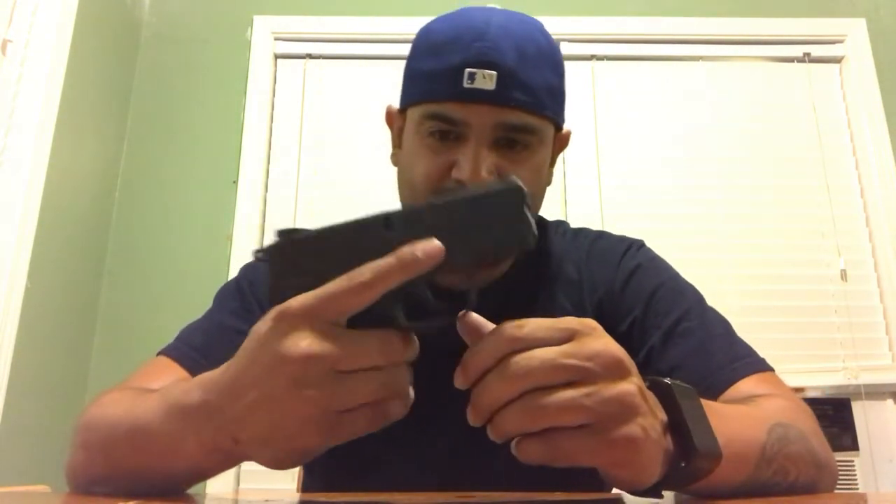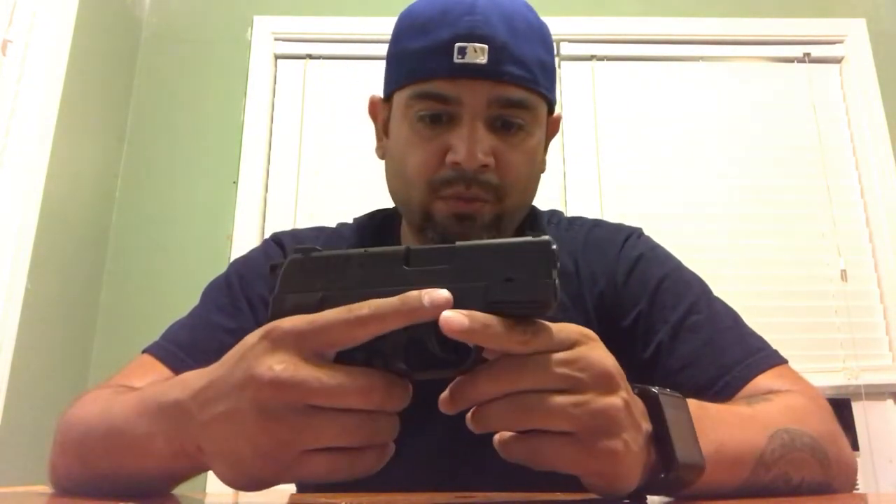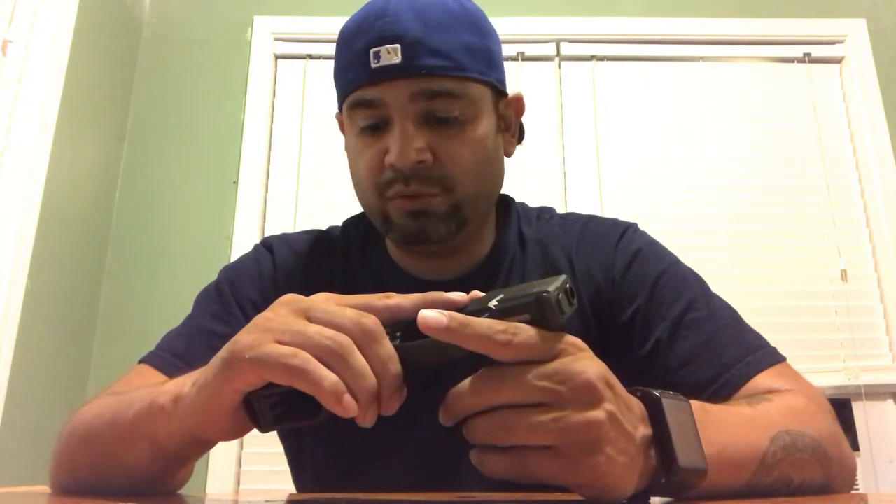I think it's about nine pounds in double action, and in single action I'd say about three to four pounds. I'm not really sure — I'm just going off of what I feel when I pull the trigger back. I don't have a gauge to measure the actual numbers, but it feels like a nine pound pull in double action and about four pounds in single action. It's a good pistol. I like it, so if you're interested I would recommend going to check this out. You may or may not like it, but I like it. Have a good day.